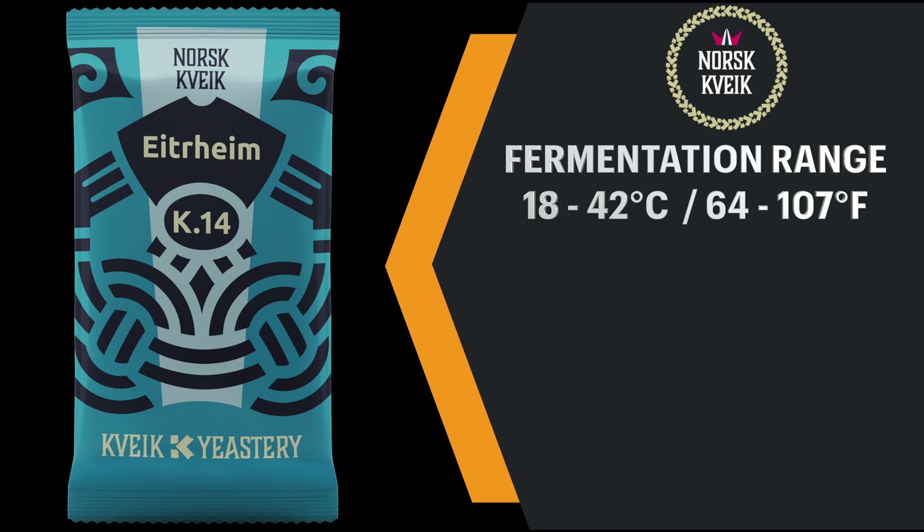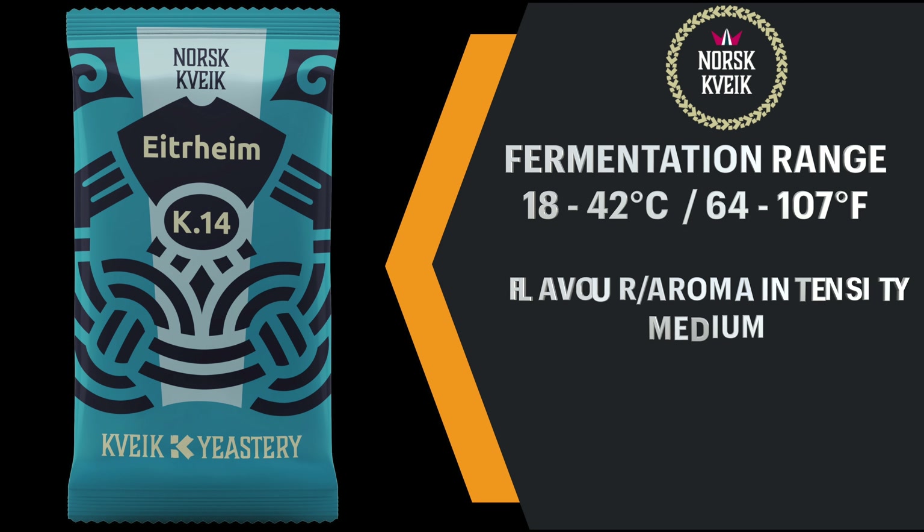At the higher range of temperature you can expect this yeast to finish fermentation in one to two days; this time will increase when lower temperatures are used. Whichever temperature you use, yeast nutrients are strongly advised to ensure a healthy fermentation. Crake Yeastery have set the flavour and aroma intensity to medium for this one at higher fermentation temperatures, and you will find that at lower temperatures it will be less intense.